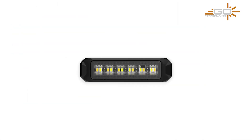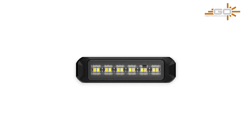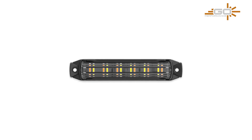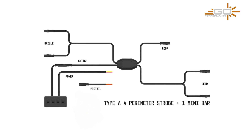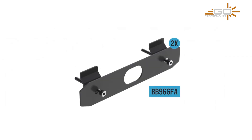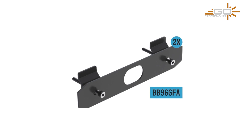StrobeLink fixes that by offering a plug-and-play strobe light kit. The big time saver here is a modular harness system — no cutting or splicing wires. Everything is plug-and-play. The kit comes with three main parts: strobe lights, wiring harnesses, and mounting brackets. It's so easy to install that even someone who's never worked with strobe light wiring can get a full 4-light kit system set up in less than two hours.